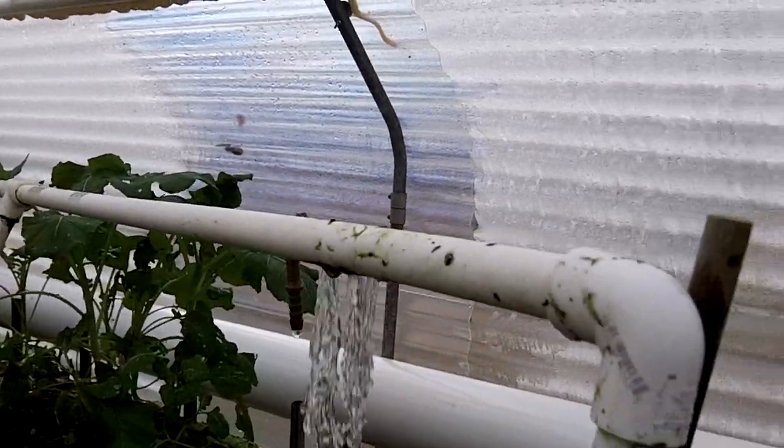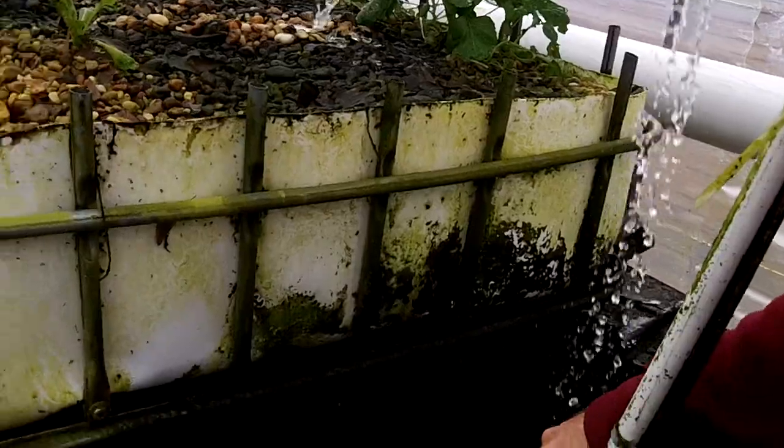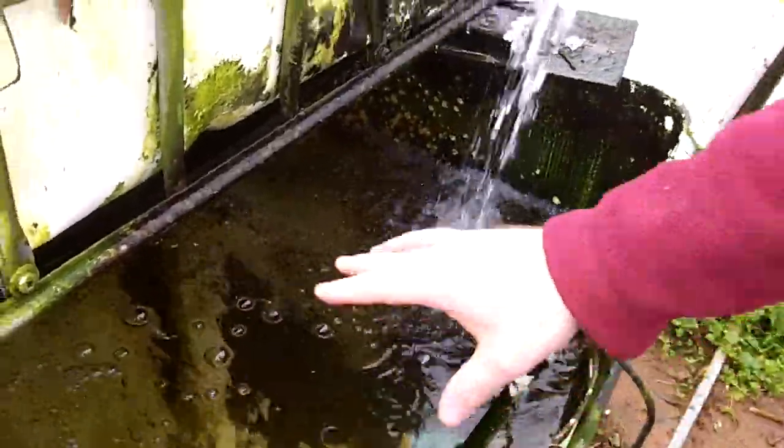This is the aquaponics system. What we have here is a fish tank. This particular fish tank is about 150 to 175 gallons. There aren't any fish in it right now because it got too cold and they all died.